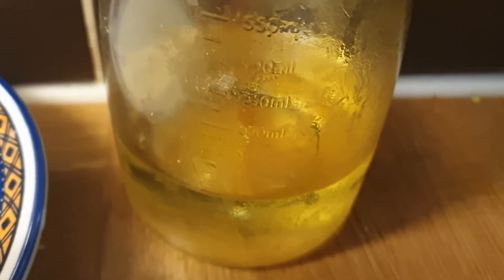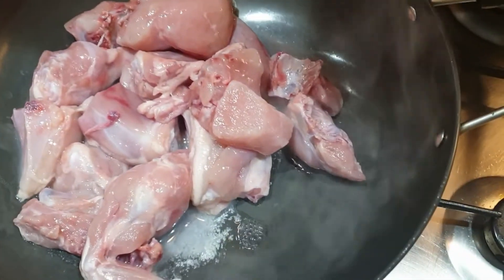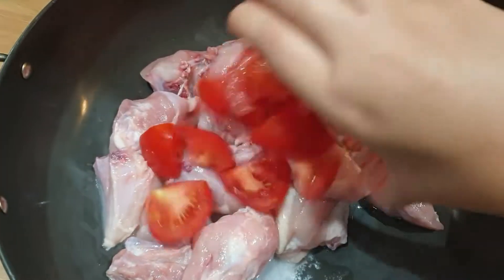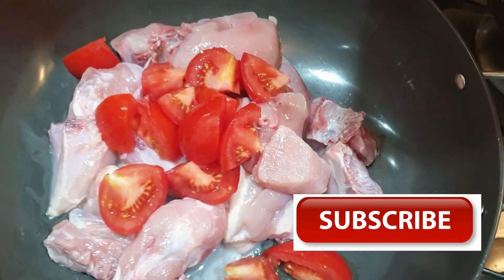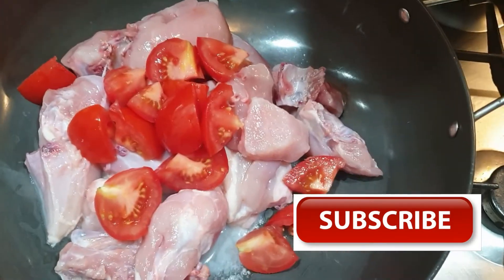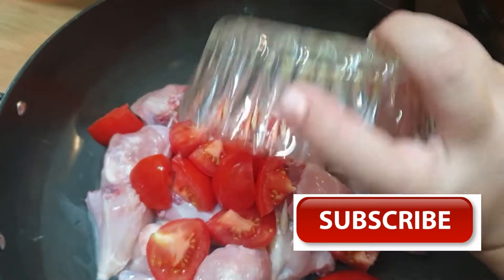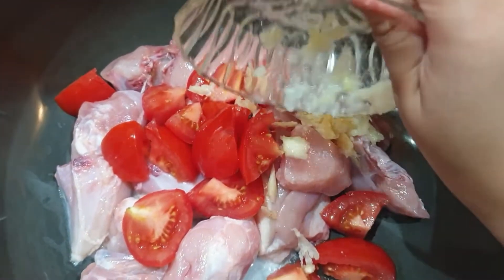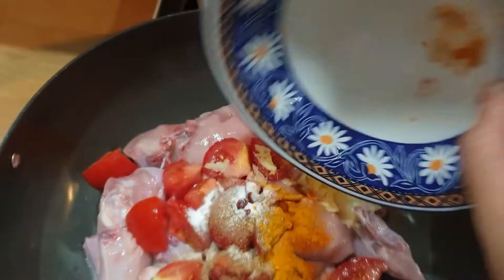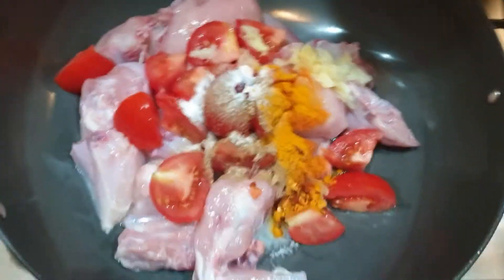I put half a cup of oil in the pot. I add the chicken, then add the tomatoes. I add the ginger garlic paste and mix everything together well.